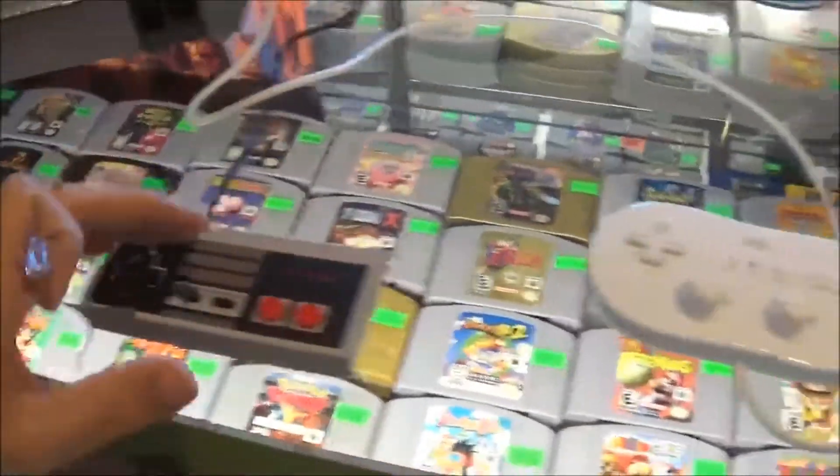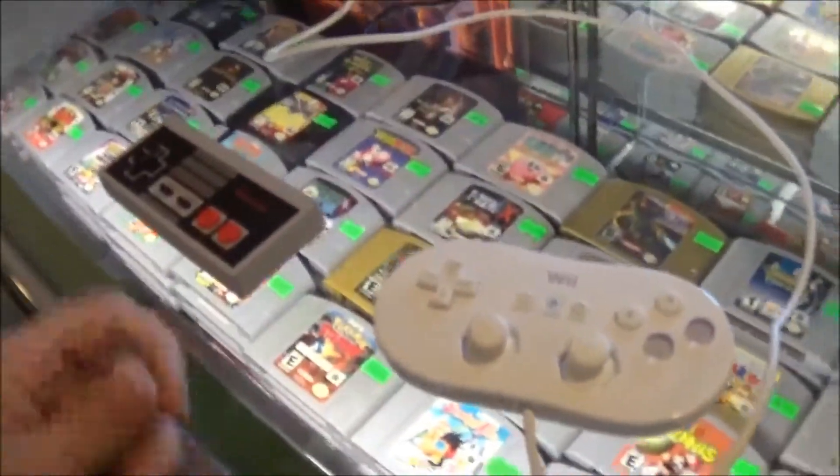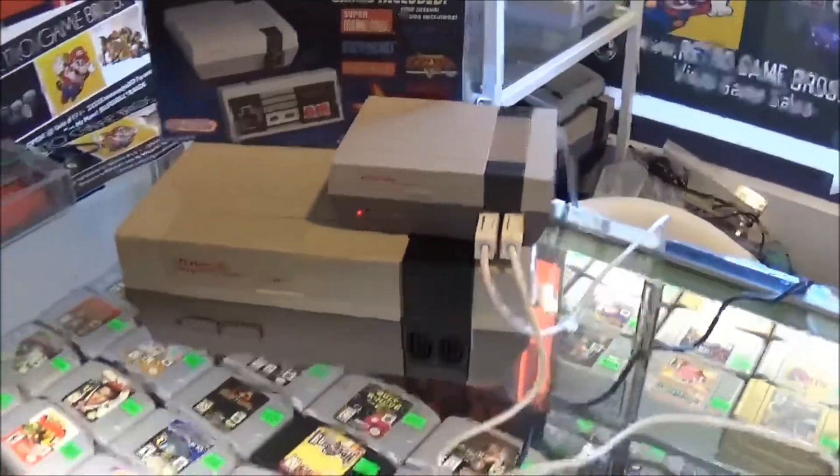Okay guys, just wanted to update on the NES Mini. We have it on display in the store and we've been playing it a lot. A lot of people couldn't get two controllers because Nintendo didn't really ship out any controllers. We have the one it came with and also the classic style controller for the Wii and Wii U. And we have our extension cord plugged in, obviously, because the cord's super short.